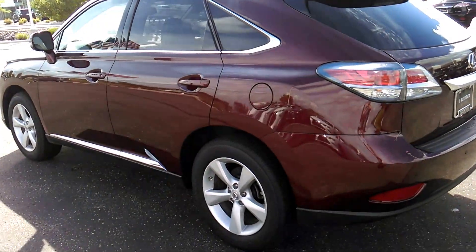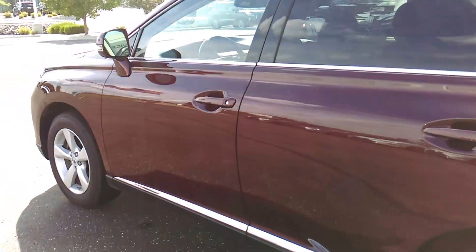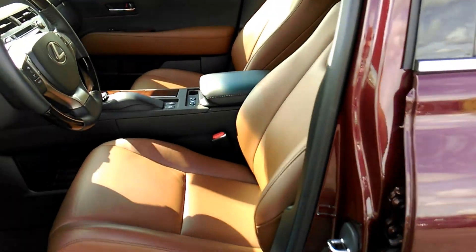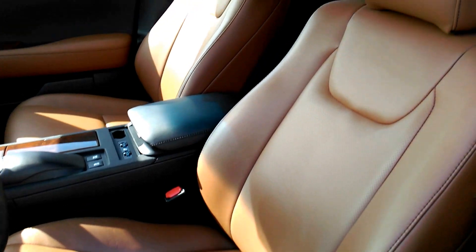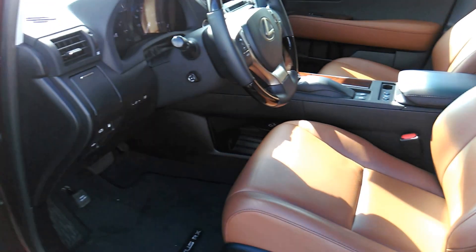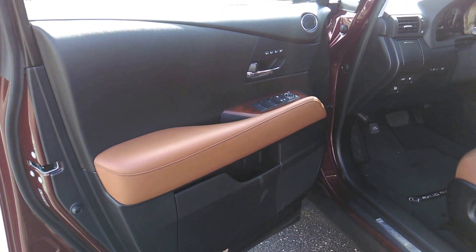Over here you can kind of see it in the shade. This is the one with the saddle interior and also the navigation system. You can kind of see if there's some other light coming in the car, but I think you can get an idea of what the saddle interior really looks like here. It's really beautiful with this color combination. And then it also has a little saddle on the doors.